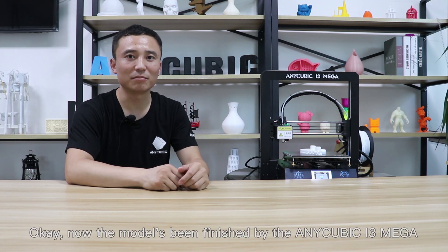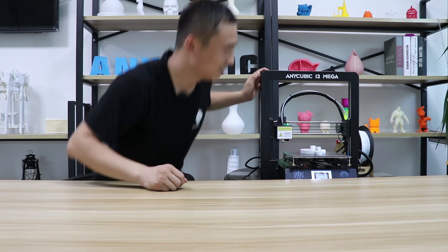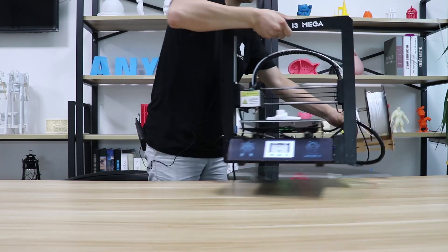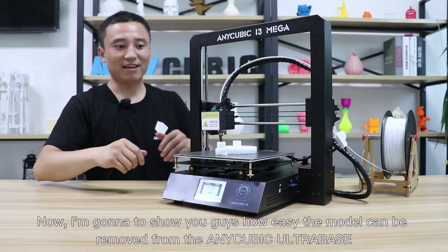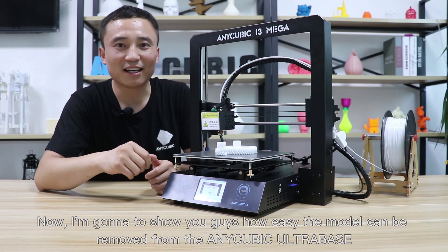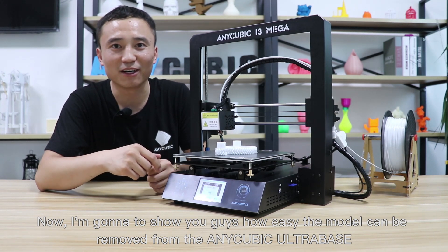Okay, now the model is being finished by the Anycubic i3 Mega. I'm going to show you guys how easy these models can be removed from the Anycubic Ultra Base.